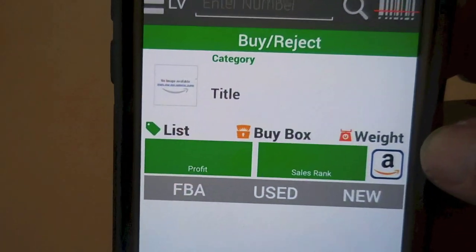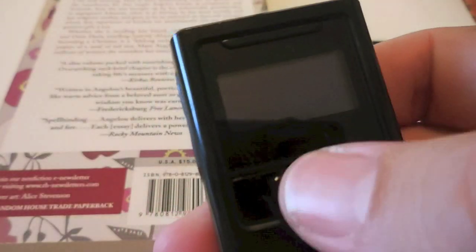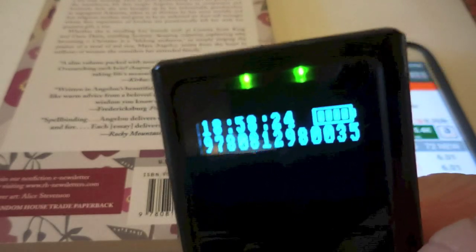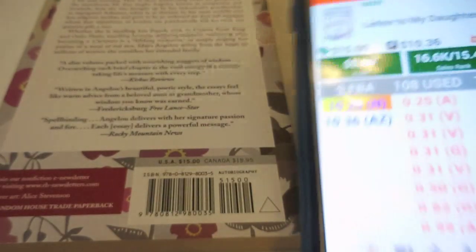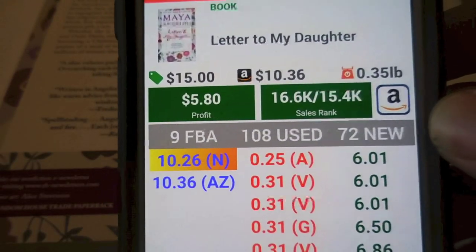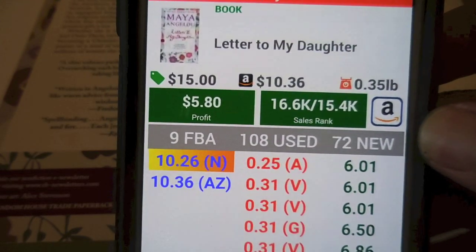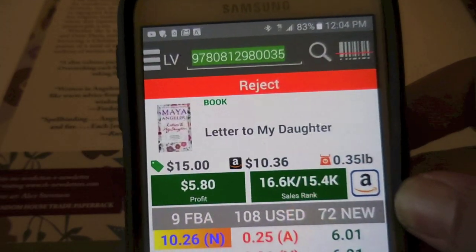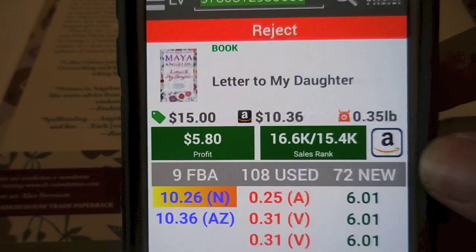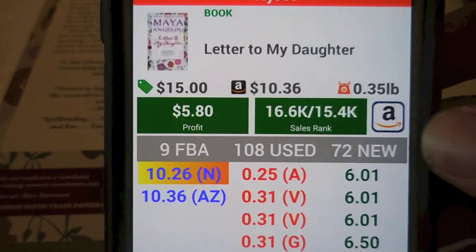Here I have opened up FBA Scan and it's empty. I'll bring a book in and scan by touching the button — just touch it once. Scanned. The number pops up and it immediately populates FBA Scan right there — 'Letter to My Daughter' — and shows all the information. So that's how easy it is. Just set up the HID mode in the KDC, find it on your Android with Bluetooth, select it, make sure it's connected, and then pull up FBA Scan or whichever sourcing app you use.